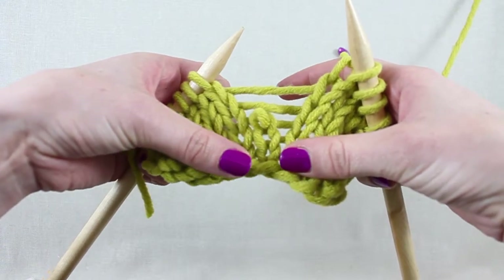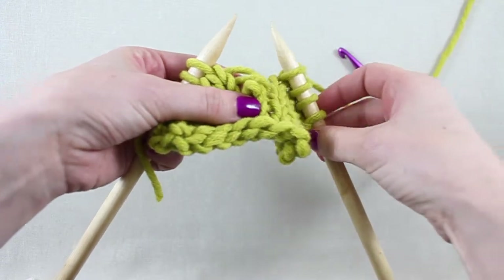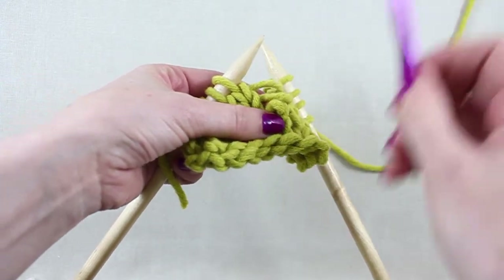A running stitch is one that's dropped through more than one row. To pick up a running stitch on the knit side of the fabric, we use a crochet hook.